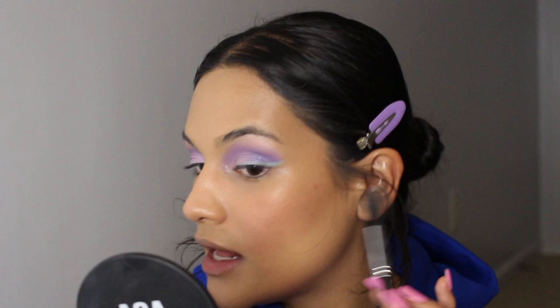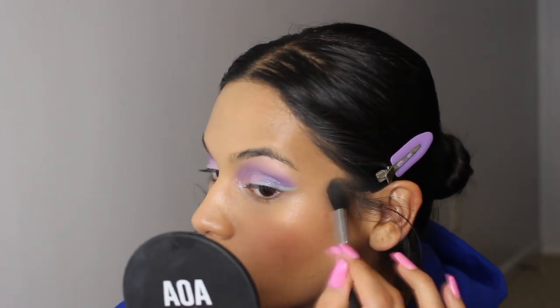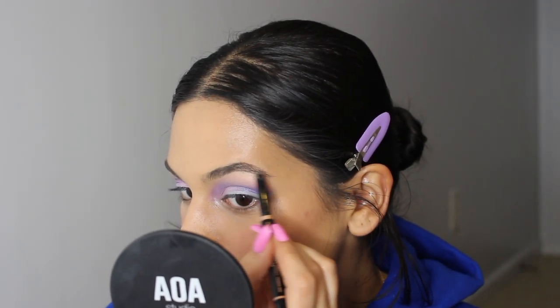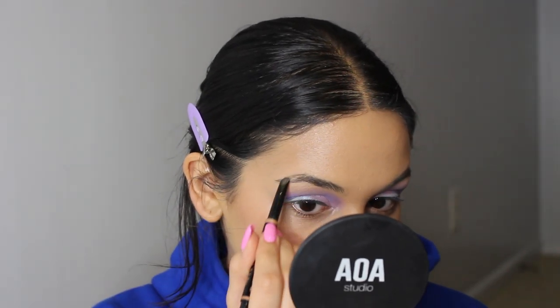I'm going to take some of my Honest Beauty Luminizing Glow Powder in Midnight Reflection — I wanted to keep things really natural and lit-from-within with my skin. Then I'm going to take some of my Milani Color Statement Lip Liner in 04, which is a really perfect My Lips But Better shade. I really should be using my Brow Flick for this but I don't feel like getting up — I'm just going to quickly fill in the tail of my brow just a little bit.